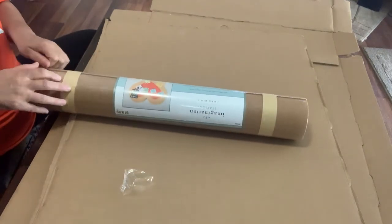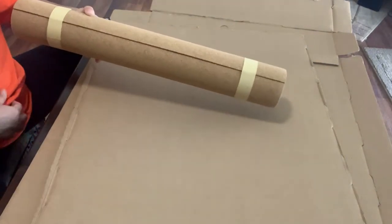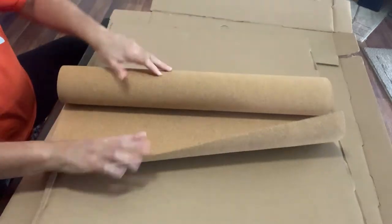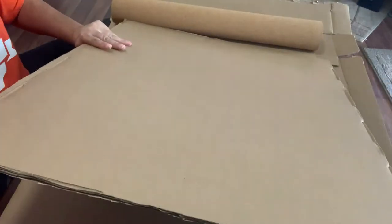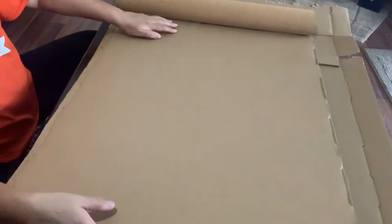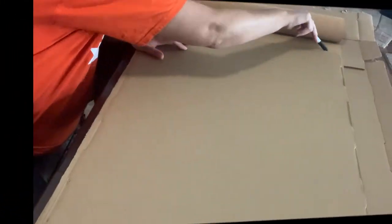My frame is drying and what we're going to do now is add the cork board to the cardboard that I'm going to insert into the frame. This is just cork board that I ordered off Amazon. I'm going to roll it out, mark it, cut it to size, and then glue it to the cardboard. I just use a pen to mark the end of where the cardboard ends.